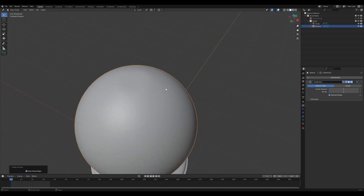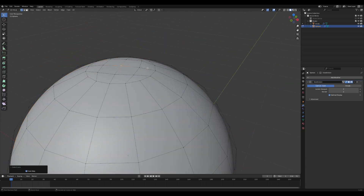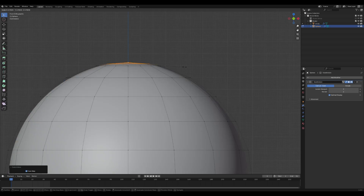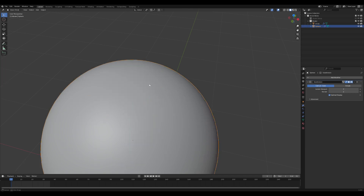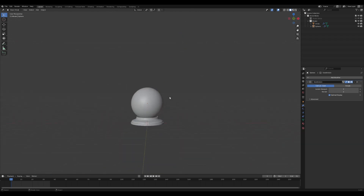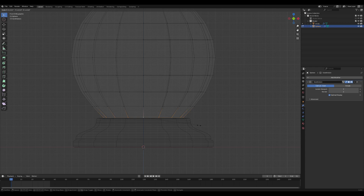Using quads — four-sided polygons — instead of triangles is generally preferred in 3D modeling for several reasons. First, quads deform more predictably during animation, which helps maintain smoother, more natural results. Second, many modeling tools like subdivision and loop cuts work better with quads, ensuring cleaner and more efficient topology. Finally, quads are easier to manage and edit, especially when refining shapes or adding details, which makes the overall workflow more flexible.